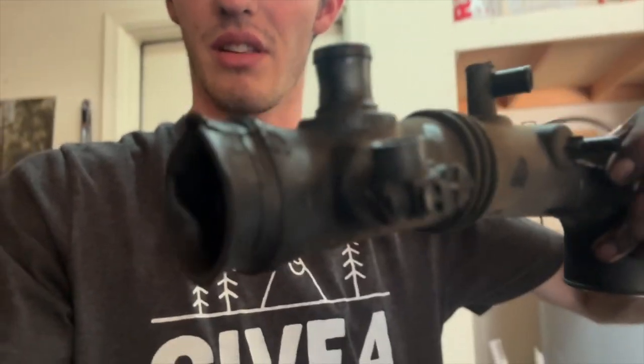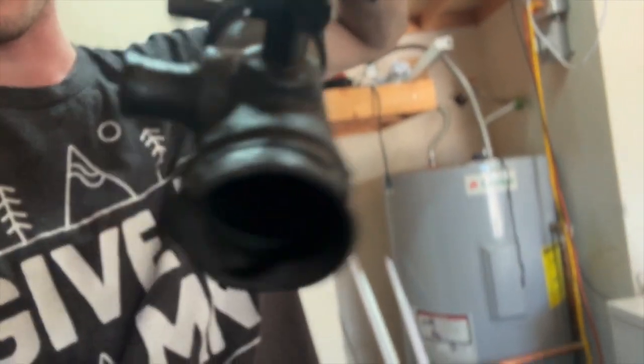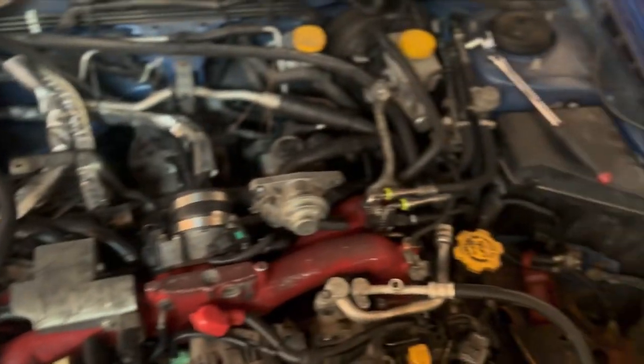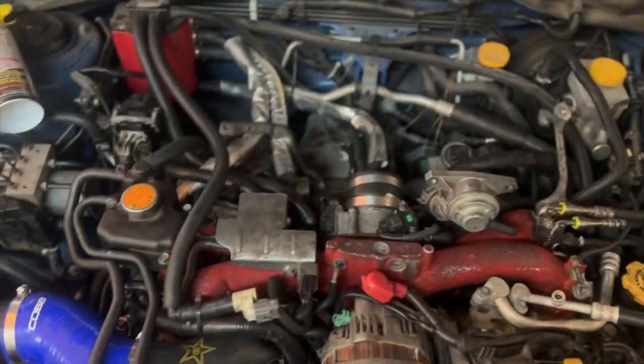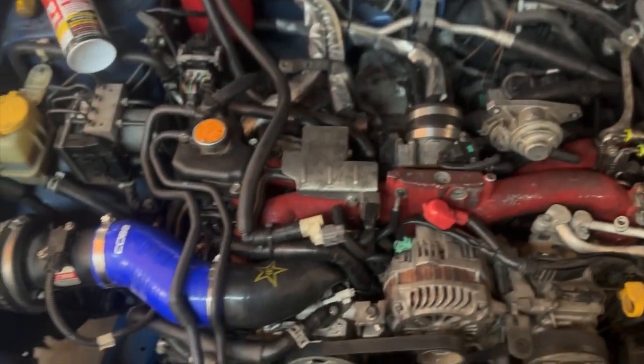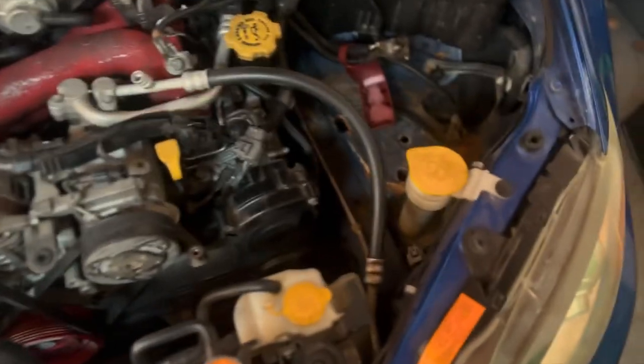Second day here. I got the intake manifold and everything else on, but two bolts for the coolant crossover pipe I forgot to put in, so I had to take the intake manifold back up to put them in. When I did that I noticed the inlet was torn — you can see the tear right here. I didn't notice it at first, just overlooked it. Anyway, got that fixed. Now we have a new silicone three-inch inlet that comes all the way down with a Cobb intake. Everything is back together.